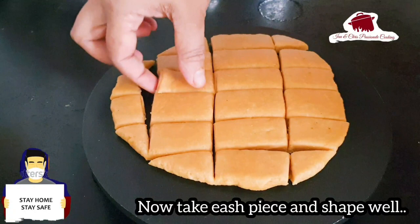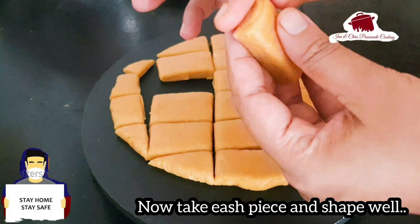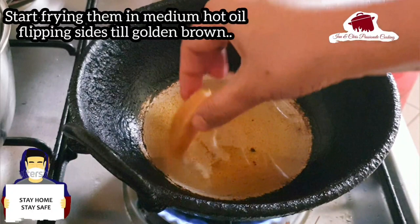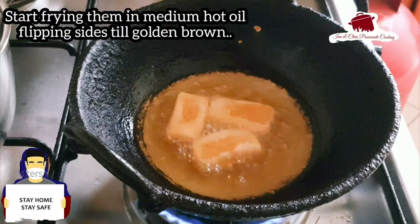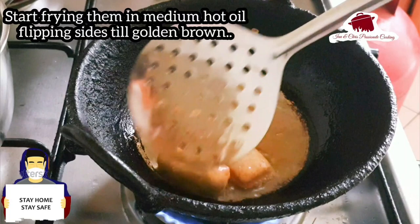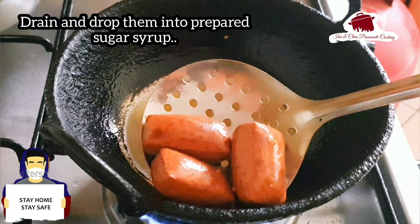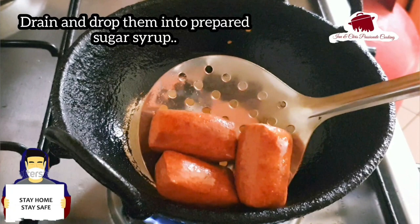This pastry cake is very thin — it's like a round ball. It's nice to see what this pastry cake looks like. Let's fry it in medium hot oil until done.